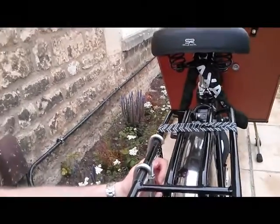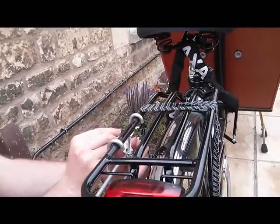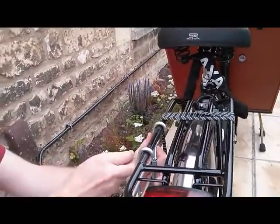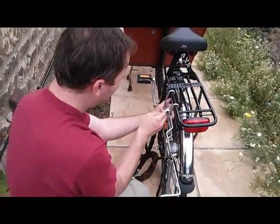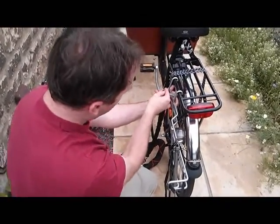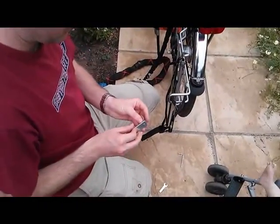So that's looking pretty good there, and then just take the wrench and use it to get the last bits tightened. And then the last bit is going to be putting this part on.